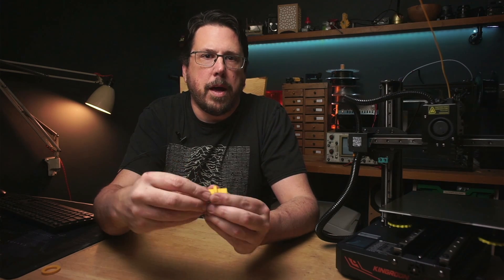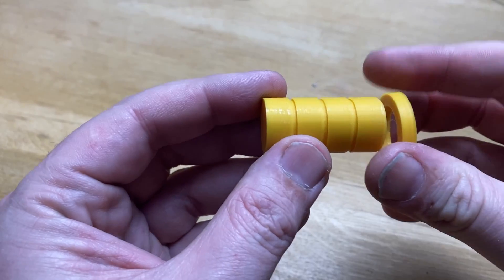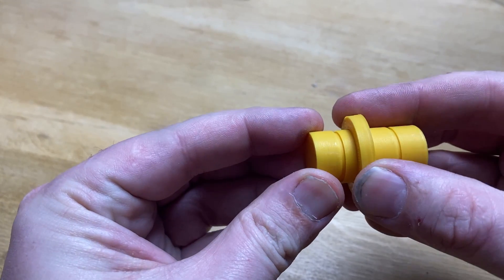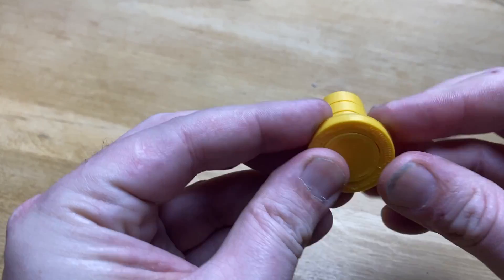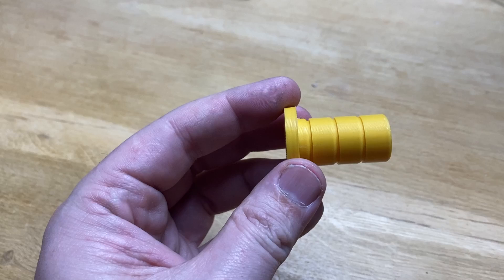Here's the newly printed ring, and I thought this would take a couple of goes, but yet again we've got it right on the first try. It'll easily go over the first three sections, and then the one that's actually 20mm in diameter is a nice interference fit — and that's exactly what we're looking for.